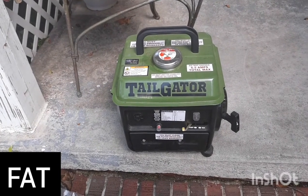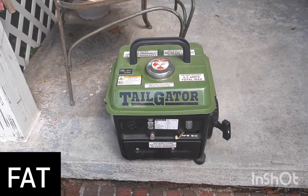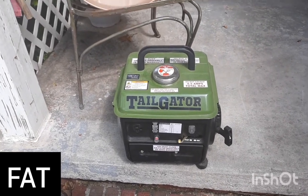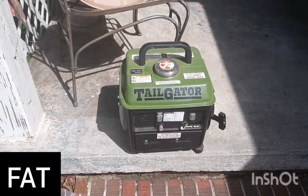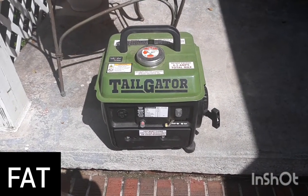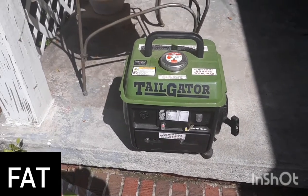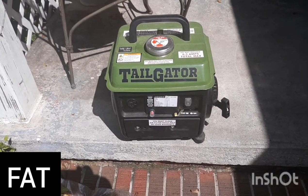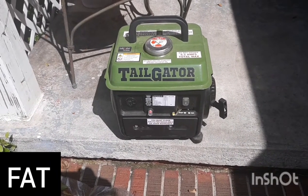I never did get to test it out, and finally when I did, it worked for about a day. The motor runs great but it's not getting any power out of it. I put a tester on it and it's only getting about 35 volts, which is nowhere near what you need. So there's something wrong with the generator part, not the motor — the motor runs great.